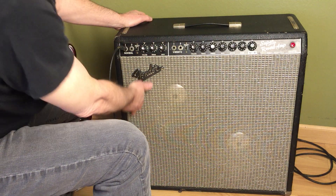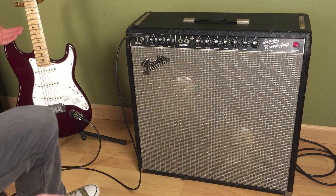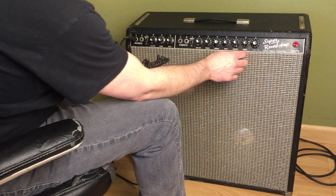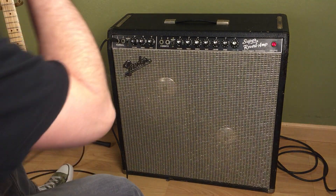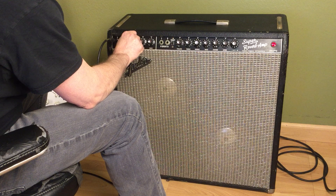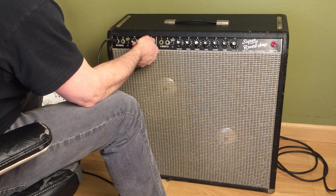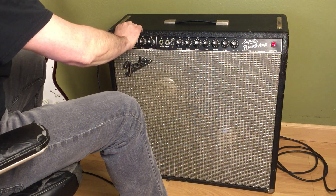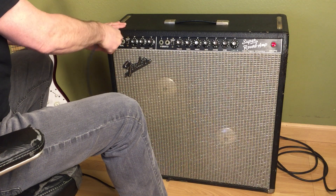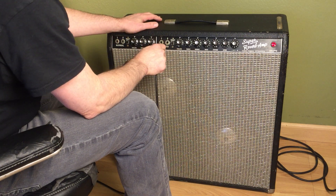Standby switch on — I've got a Strat plugged in. I'm going through all the knobs. Right now it's in the normal channel, master's up around the middle. That sounds amazing — it's super loud and super clean. There's a little pop when you switch channels and a little crackle when you pull that out. Switching to the vibrato channel now.